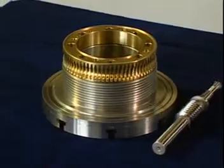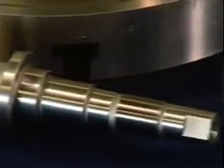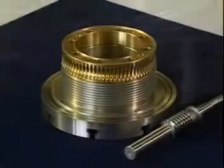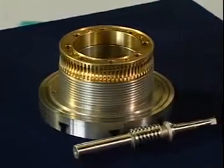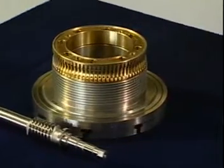Our double lead worm gear design on the new NCT Rotary Table makes the backlash adjustment easy and convenient. The 0.001 cutting degree helps to cut any degree setting, which allows the NCT Rotary Table to process a variety of pieces.